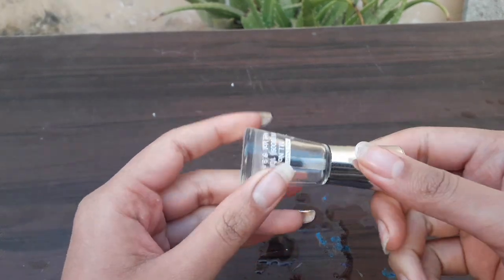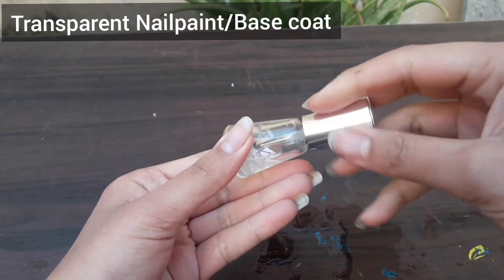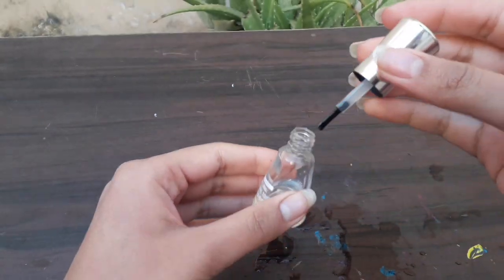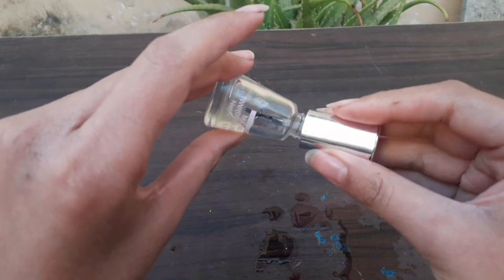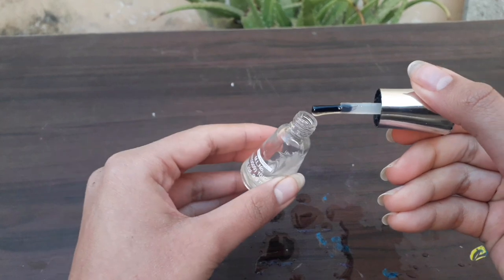After washing, pat dry with a towel. Then we are taking transparent nail paint. If you want to use any color, that is fine. The nail paint should not be too thick or too thin — if it is thin, apply 3-4 layers. Don't apply it with lines.